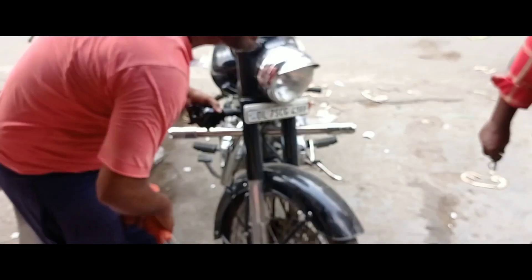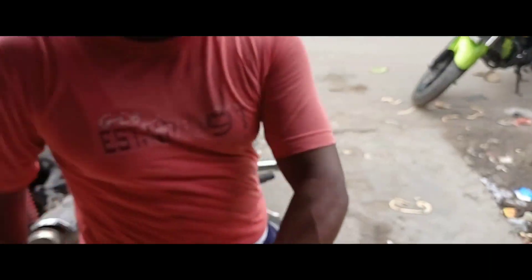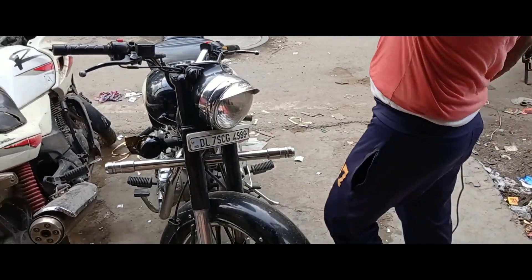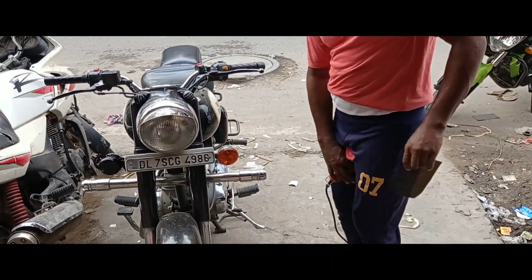So guys, now we have got the indicator from the mechanic and now we are coming to the shop. We will see the indicator here — the first indicator in Z black. We have got the indicator in Z black and we are doing the other one.